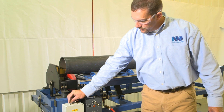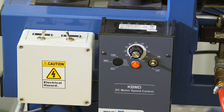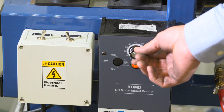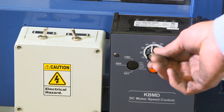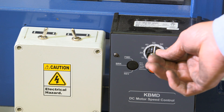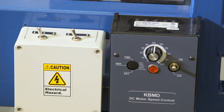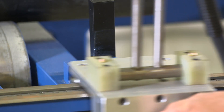Set electrical box to manual mode. Set appropriate speed. Set electrical box to auto mode. Place trolley at correct measurement.